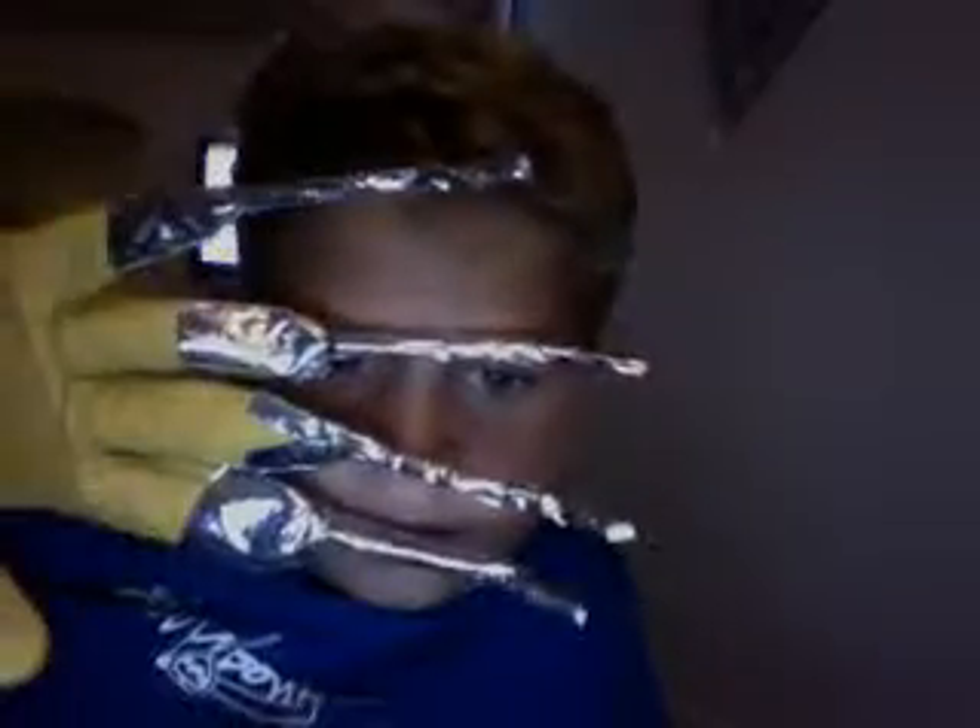Hi everybody, I'm going to show you a glove. This is my Freddy Krueger glove — I made it. It's not really nice.